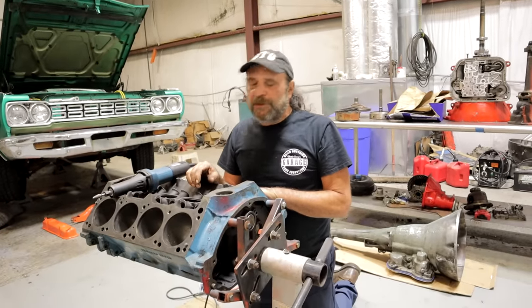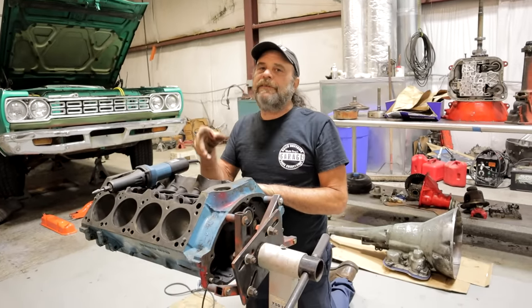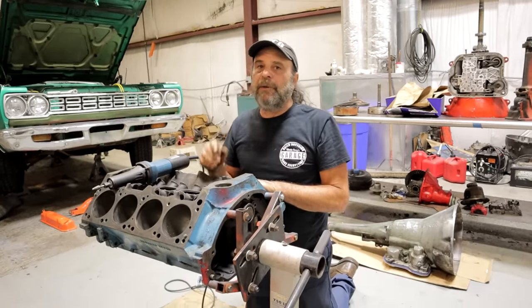I just started going through the block for a Mission Impossible build. That's what we're doing with David Vizard and Andy from Unity Motorsports.